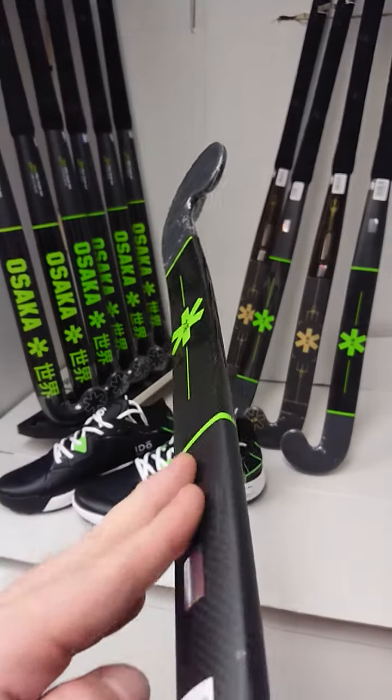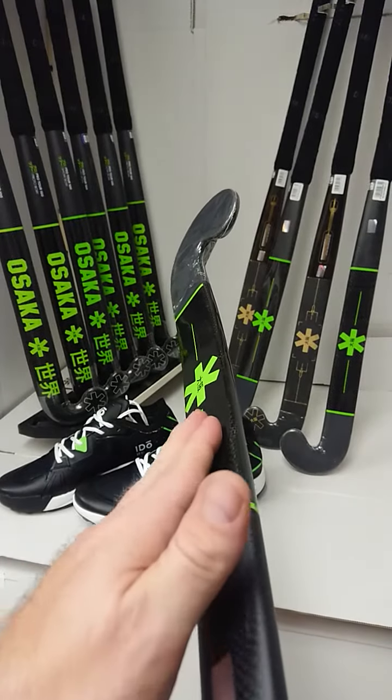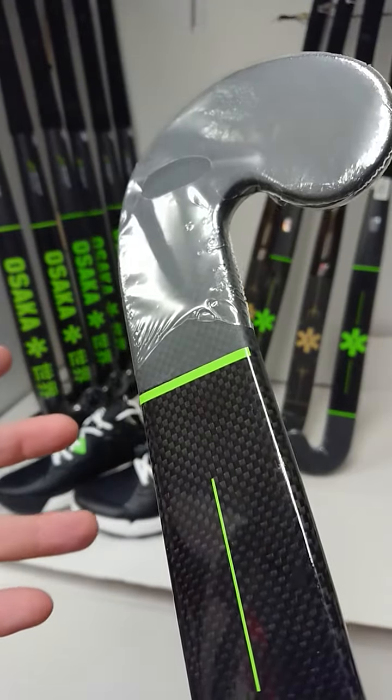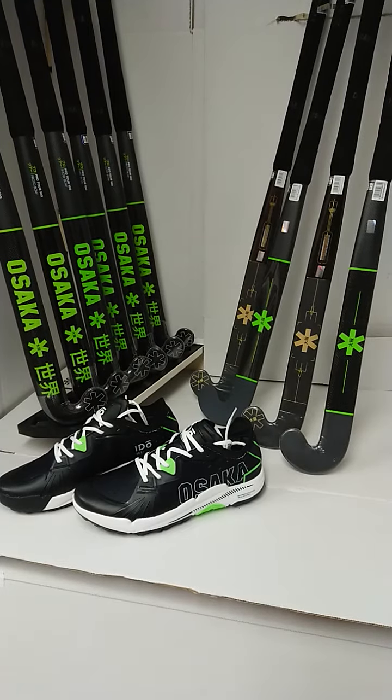In terms of the look, we have this lovely Osaka green and black profiling, a lovely smooth shaft, but then straight out of the wrapper we have full control, as you can hear there with that rough surface on the face. So don't delay, get your Osaka Pro Tour 100 today from HockeyDirect.com.